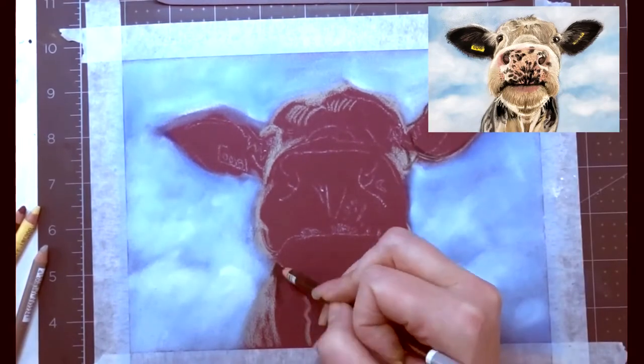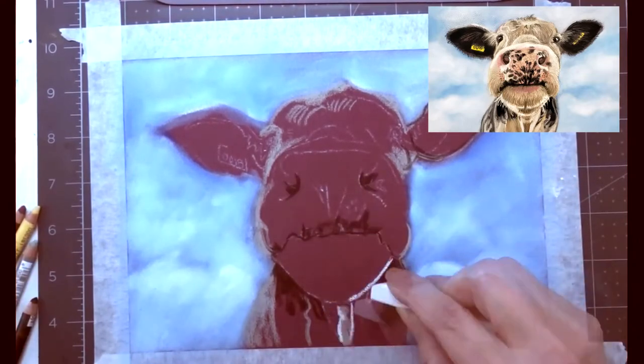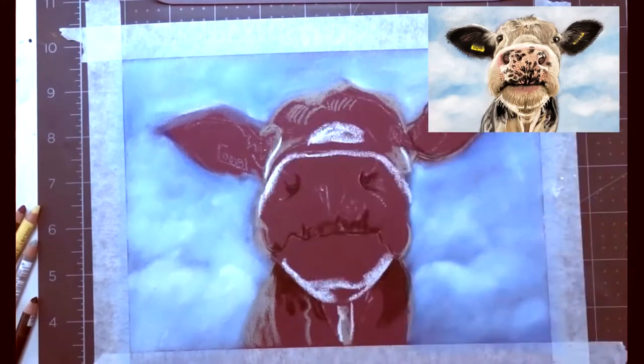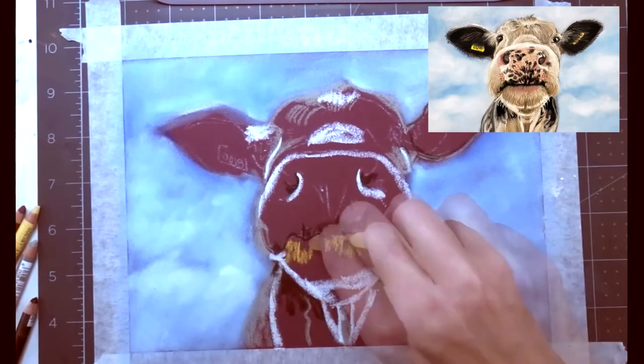I'm just giving myself some guidelines. As always, I transferred my image to begin with on a piece of tracing paper, then I put some soft pastel on the back, flipped it over, and went over it with a pencil, which left the white outline that you see on the pastel mat.